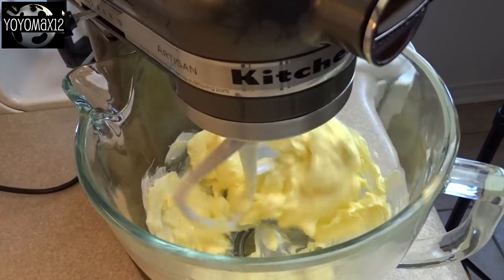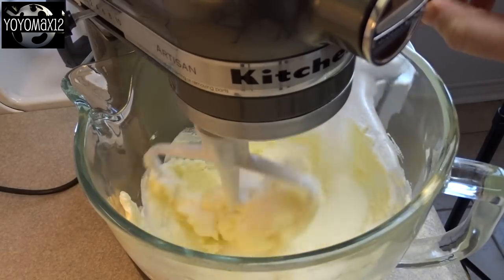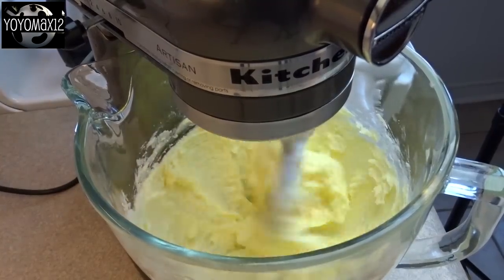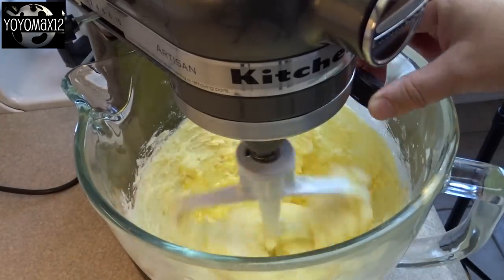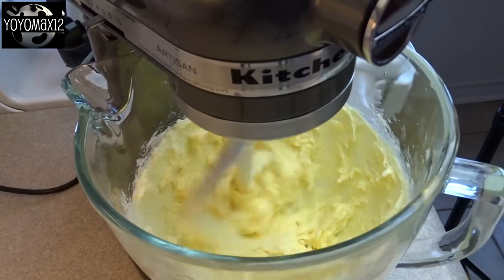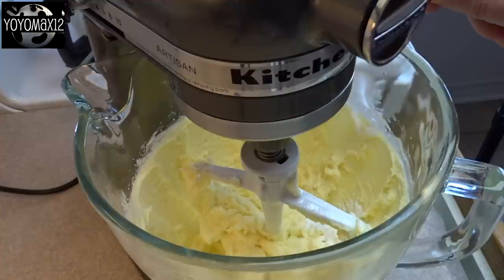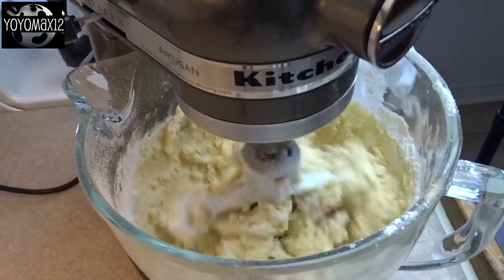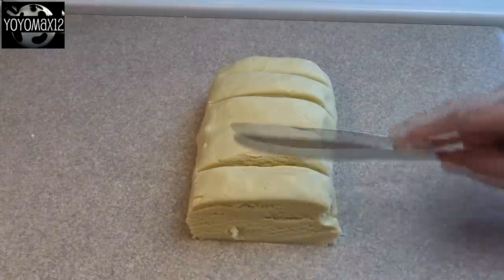First we're going to start off with a pretty basic sugar cookie recipe. That's one and a half cups of butter that's been softened. Then add one cup of sugar and blend that together until it's light and fluffy. Then add in an egg and beat that well, as well as a teaspoon of vanilla extract. Once that's blended, add in a teaspoon of baking powder and three and one half cups of all-purpose flour, a little bit at a time until you have a fairly stiff dough. If you don't have a really strong mixer, you might have to add in that last part of flour by hand.